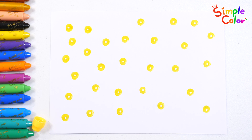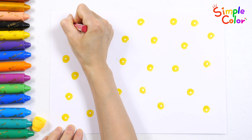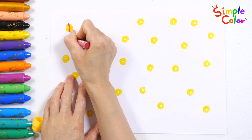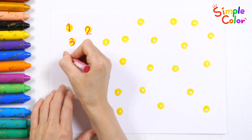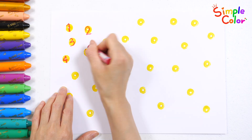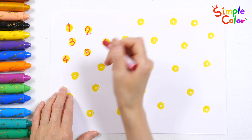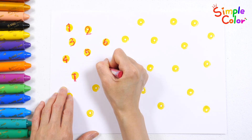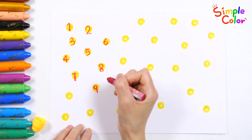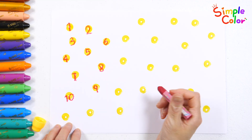Let's check it out. 1, 2, 3, 4, 5, 6, 7, 8, 9, 10!